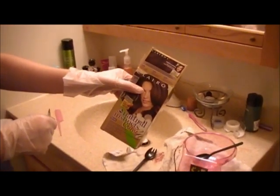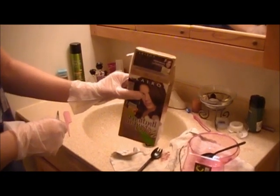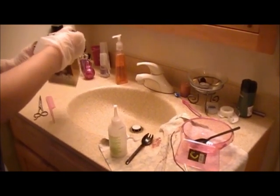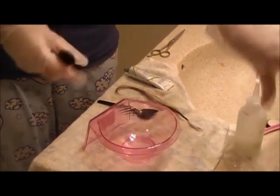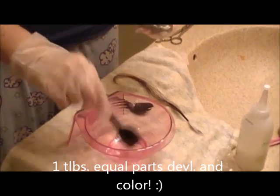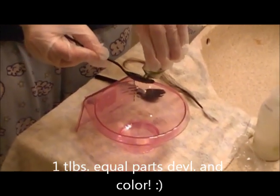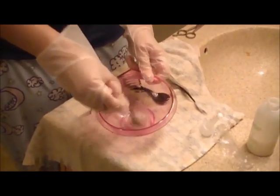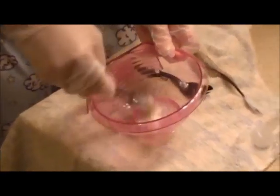I already got my gloves on. I'm using the Clairol Natural Instincts color semi-permanent hair dye. What you do is mix one part developer and one part color in plastic. You're just going to do one tablespoon or one teaspoon — that's fine. You don't want to use too much; you don't need that much, it's just a tiny piece of strand. Mix it really well, and depending on what color you got, you're going to see it change color.